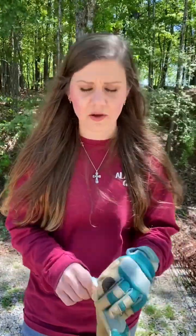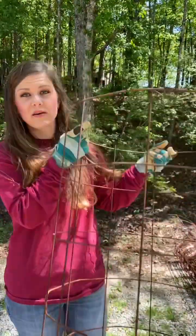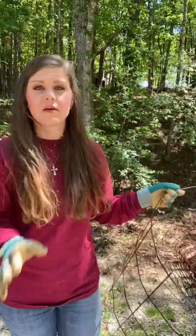Today I'm going to show you how to make tomato cages from concrete reinforcement wire. If you don't know what that is, I've got it in the background over here. I'm going to show you step by step. To simplify it — if you know what I'm talking about, make yourself a cage out of this. If you don't, I'm going to show you step by step.